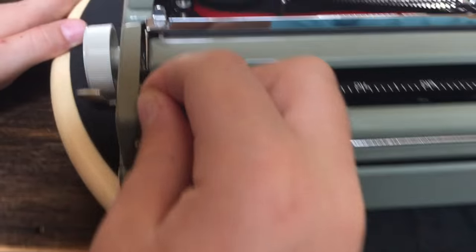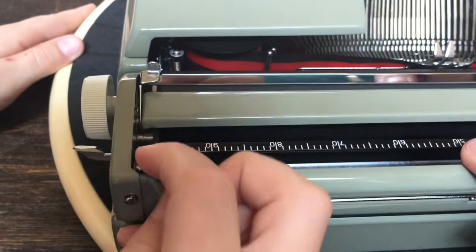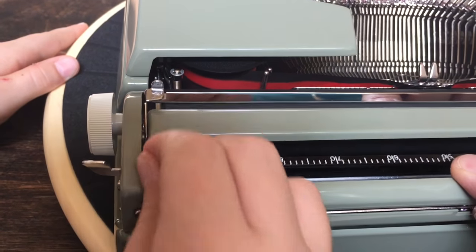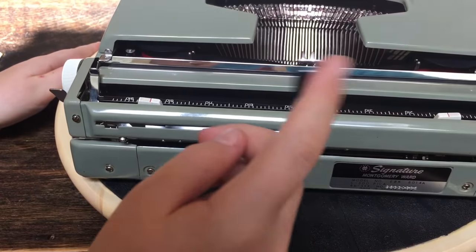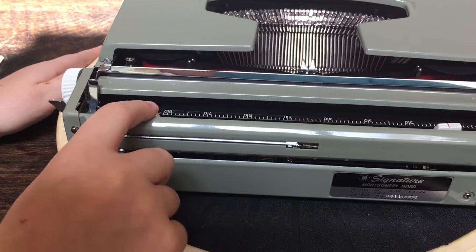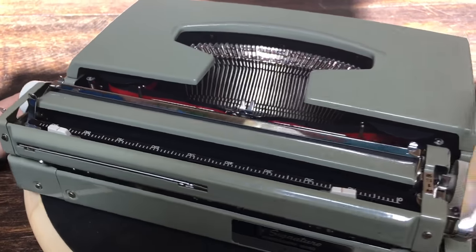There's the paper release lever, which is for if you put your paper in crooked — you just flip it and adjust so it's straight. And the switchblade paper support — doink — that's kind of cool. Sliding left and right margins. And a cool logo.